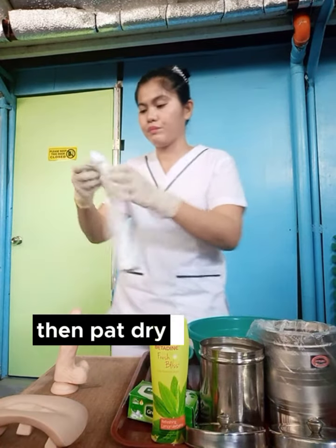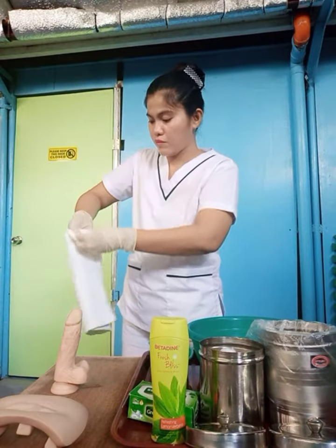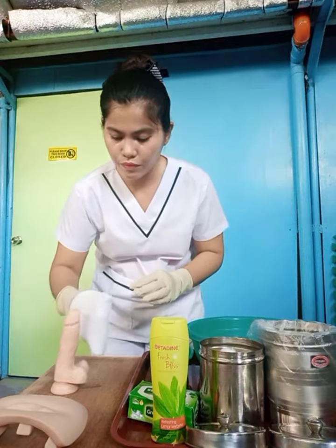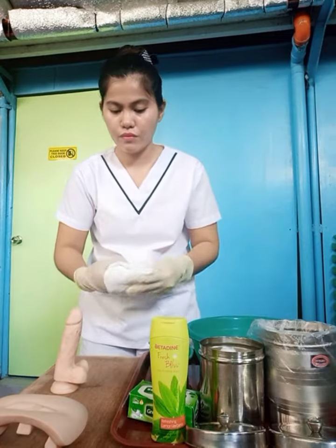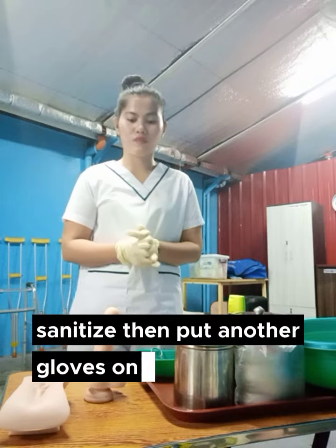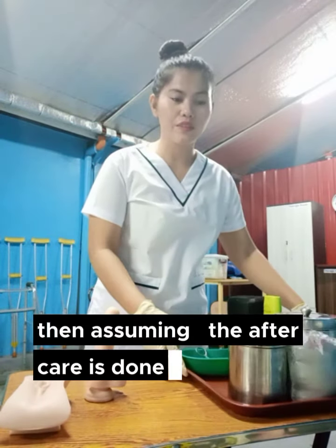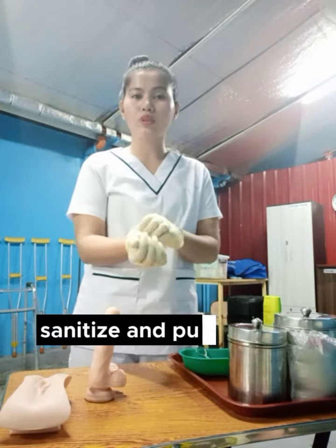Then pat dry with a rectangular cloth. Pat dry. Assuming I remove my gloves, wash my hands, sanitize, then put another gloves on. With that, sir, can you please stay for a while? I will be doing the aftercare. Assuming the aftercare is done, assuming I remove my gloves, wash my hands, sanitize, and put another gloves on.